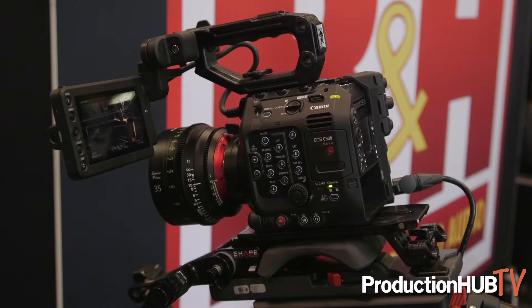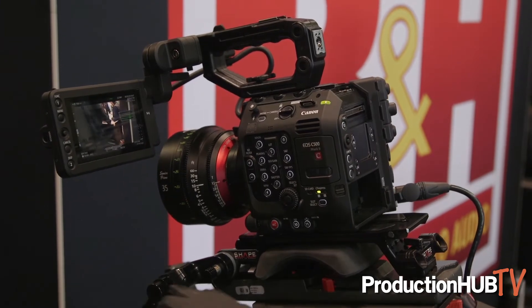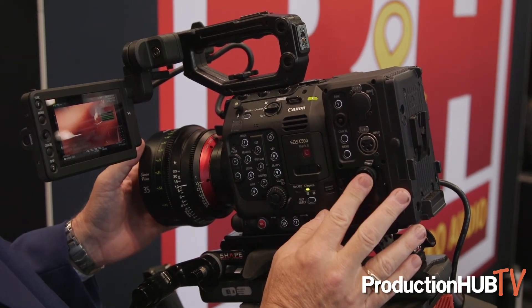The camera itself is this unit right here and it weighs 3.9 pounds. It's a complete camera you can shoot with out of the box, but if you want to put it in cinema style there'd be a module that you would add for that. There's also an additional module you would buy if you wanted to do a multi-cam shoot. These modules bring different functionality to the camera.